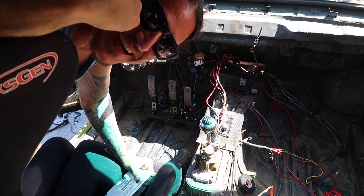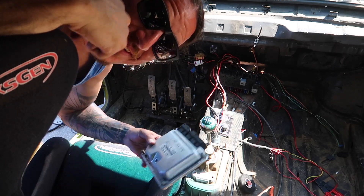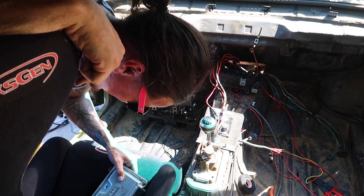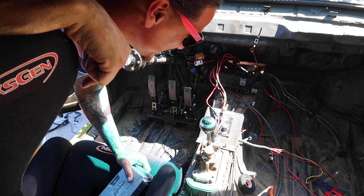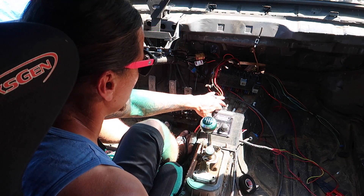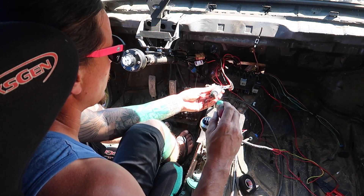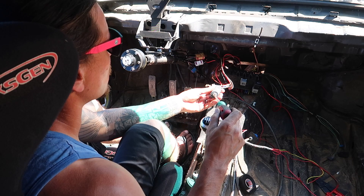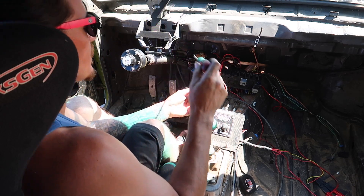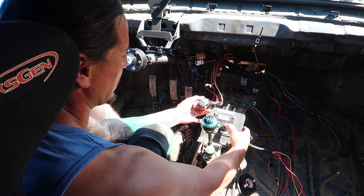I went back to my car to look for fuses because I just dropped one, and look what I found sitting there - the ECU. I forgot to plug it in. I'm gonna plug this in and try again. Power on again - nothing. I still didn't hear the throttle body turn on. Striking out.